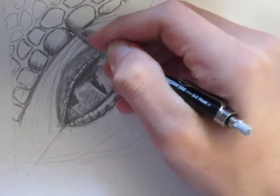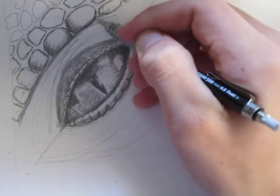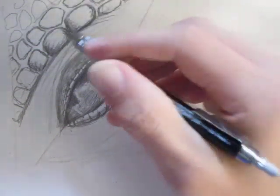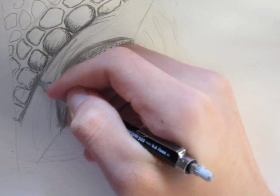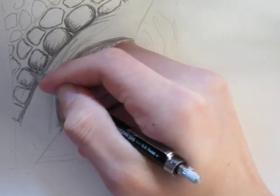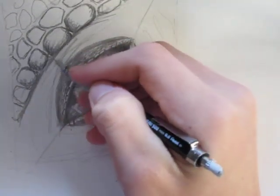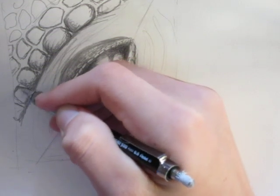Now I'm shading. The secret to shading is really just practice — I automatically know sort of where to shade. But for these scales, shade on the edge like so, and leave the better part of the top unshaded, because the sides are the ones that are not going to catch the light — therefore they're going to be dark.